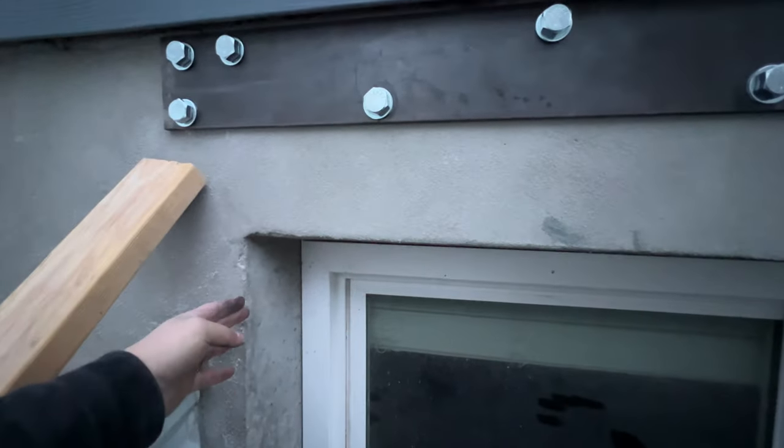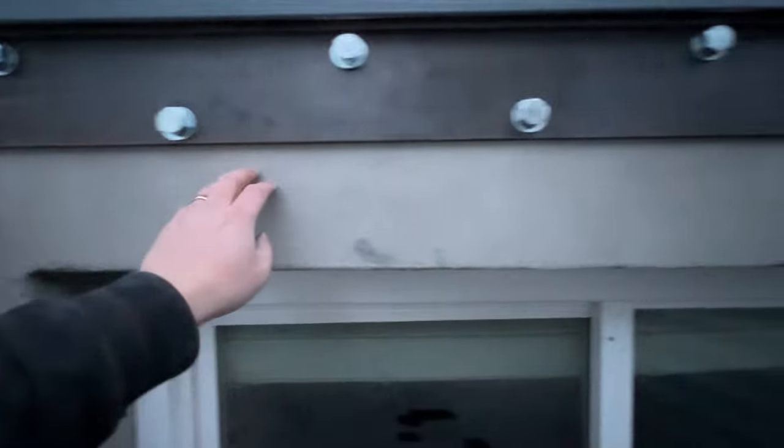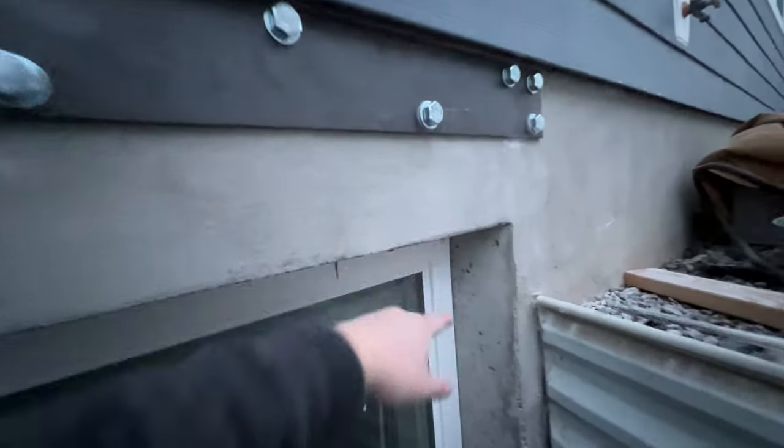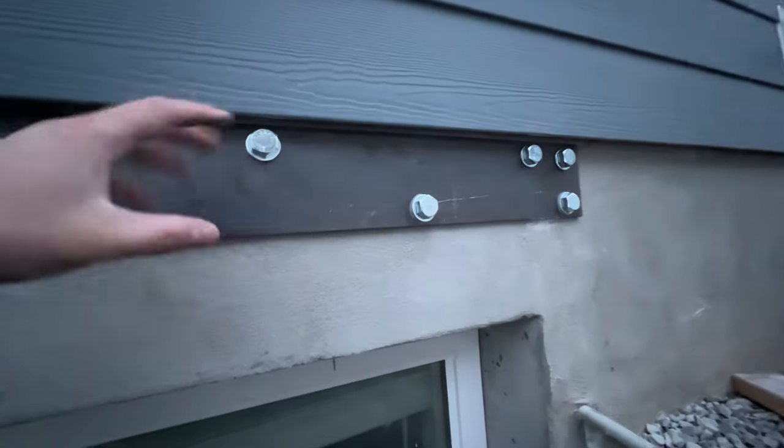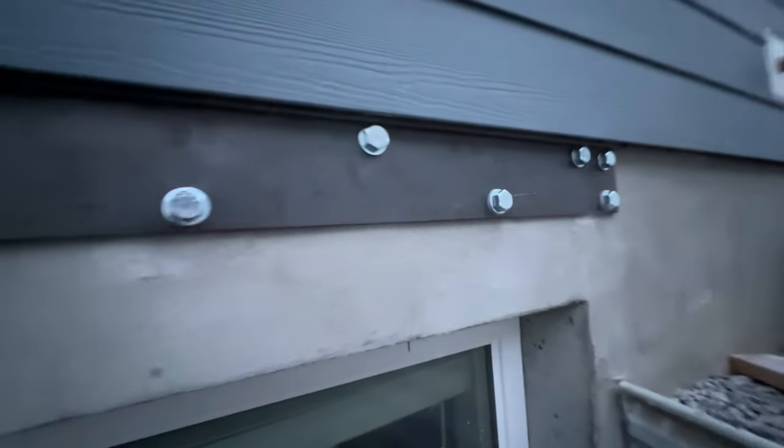When we do the concrete cutting, we're going to cut this open right here and all the way across the top. Then this header is going to assume the weight of the house, and we're actually going to put another one of these on the inside of the house as well.